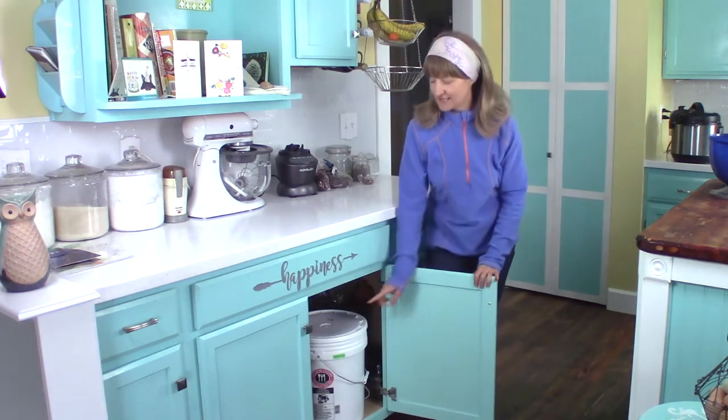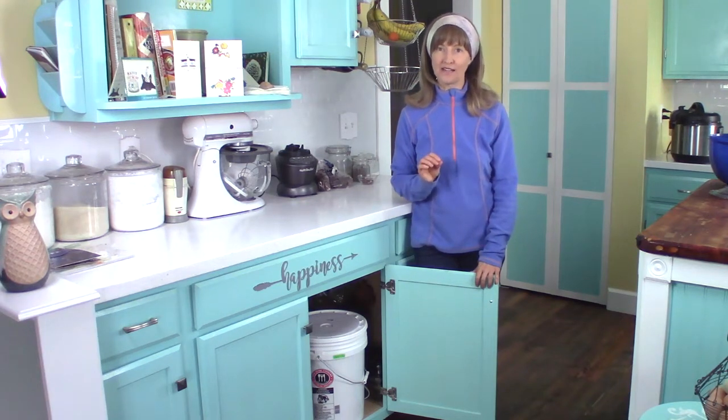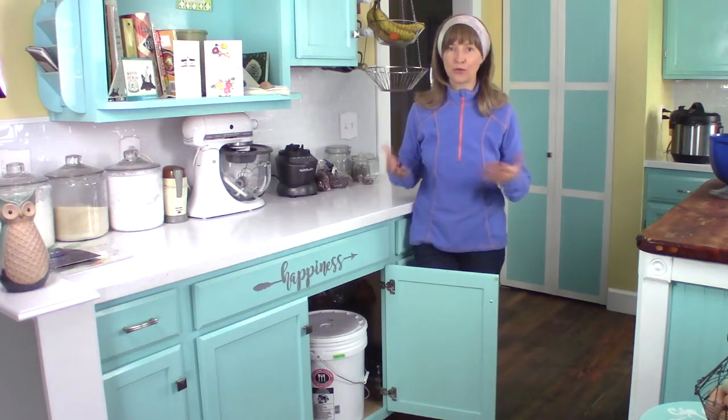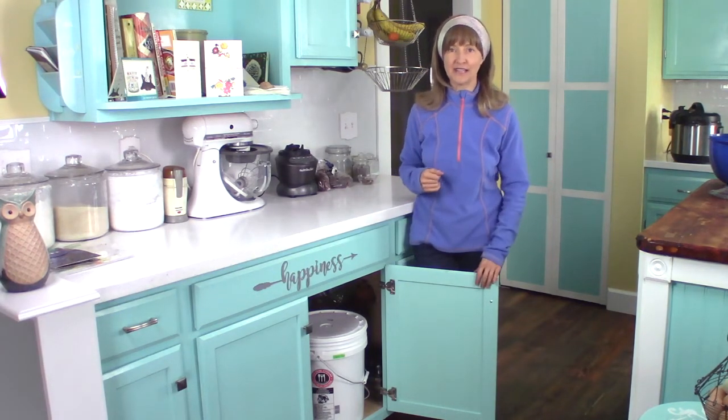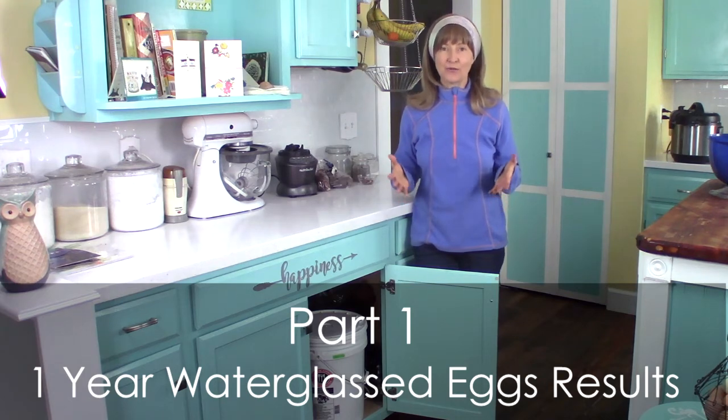In today's video, not only am I going to share with you how you can water glass your eggs at home successfully, but I'm also going to show you what eggs that have been water glassed for one year look like. Right here in this cabinet is a five gallon bucket filled with my own farm fresh eggs from one year ago. 12 months ago, I filled this bucket up, put the lid on, water glassed them with the method I'll share with you later, and I haven't opened it since — until today, with you. So you're going to see the results right with me. We're also going to do some testing with these water glassed eggs.